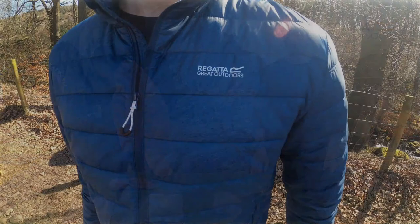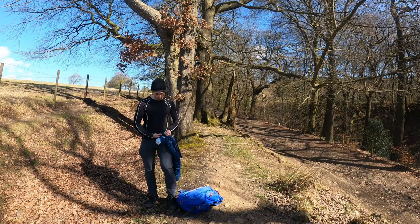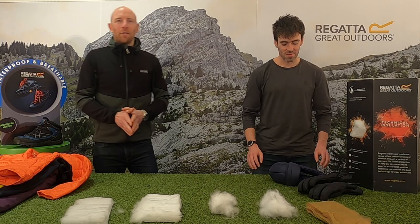As well as being able to have big baffles and a really warm, lofty jacket, you can also put this in a lighter weight padded jacket. Because of its nature it's extremely compressible — this jacket just scrunches up to not much bigger than the size of your hand and fits in a stuff sack, so it's perfect to put in your rucksack or travel bag.